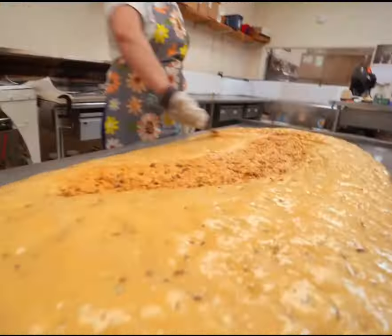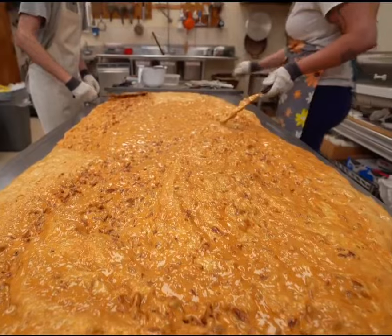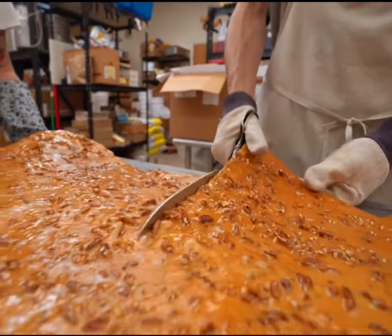This is 99% of Americans have never seen a candy-making process like this. It looks like they're cleaning a toilet, but once you taste their candy, I bet you won't forget it.